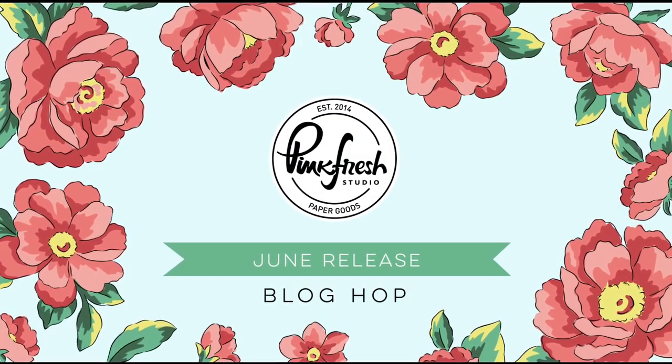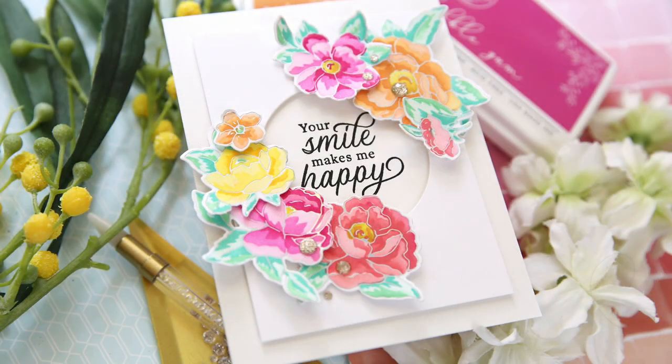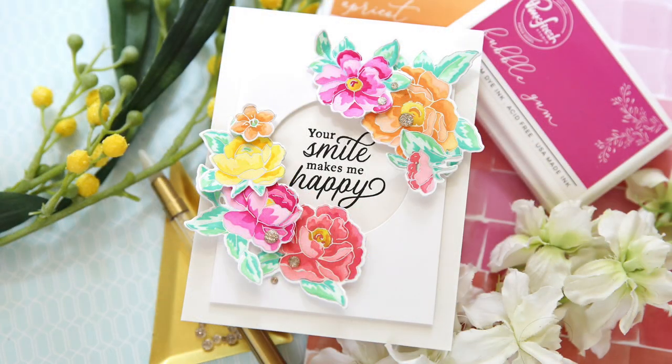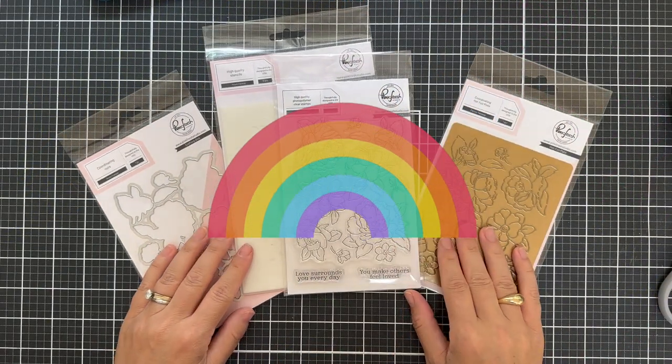Hi everybody, Lori here. Thank you so much for joining me today. I'm excited to be a part of the June release blog hop with Pinkfresh Studio and I have a beautiful floral project to share with you featuring the new Peony Fantasy products, and I'm going to walk you through it.